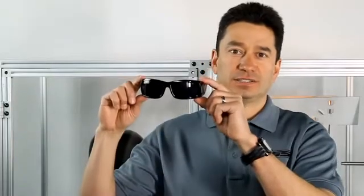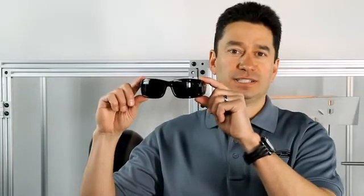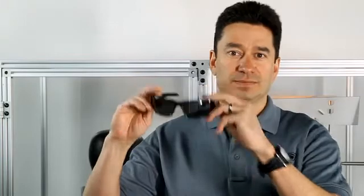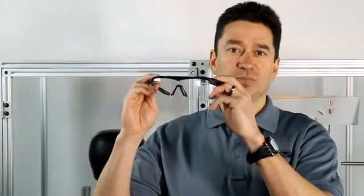Today we're going to impact four different sunglasses: a standard off-the-shelf non-safety rated product, a Z87 plus industrial safety eyewear, and two ESS products — the CDI Max and the ESS Crossbow.